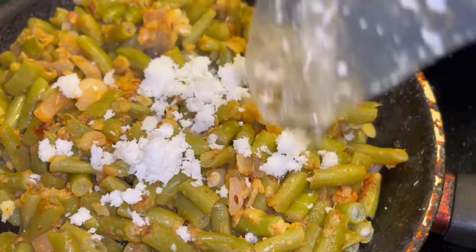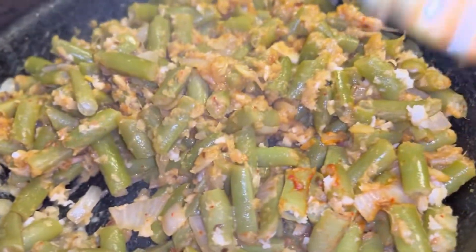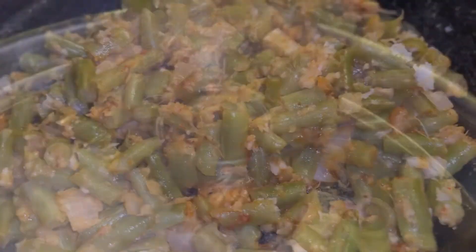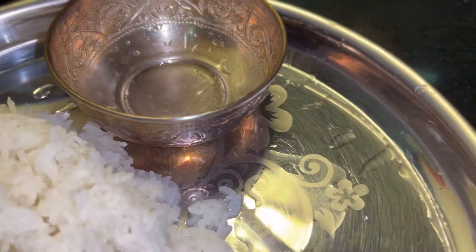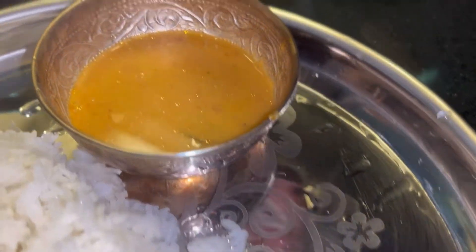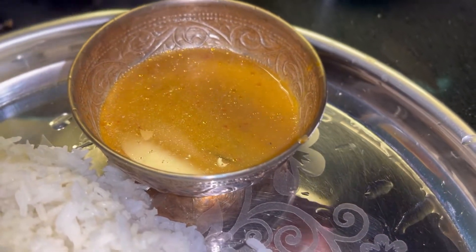I will show you the first side dish. Let's mix the side dish. This is the side dish — I will show you the second side dish and the white dish as well.